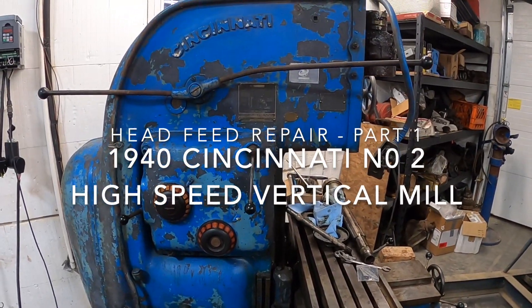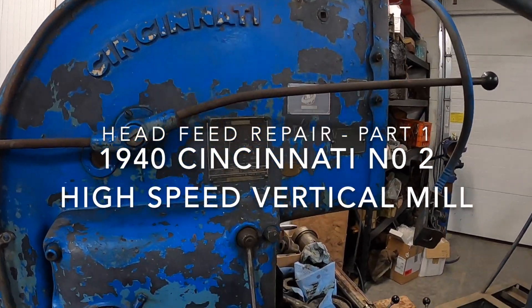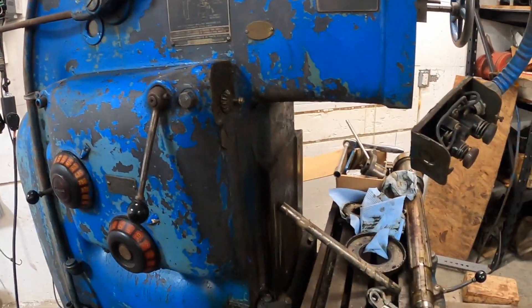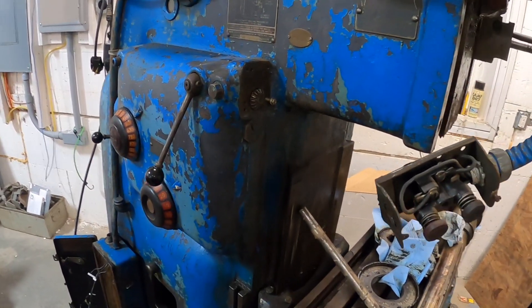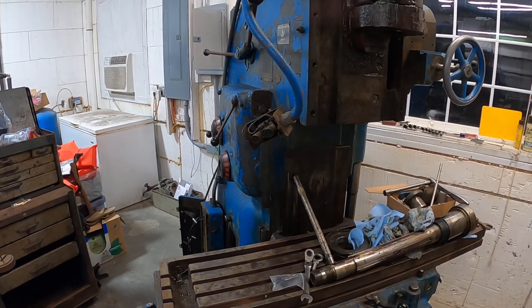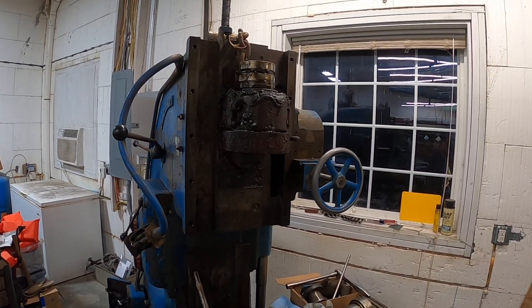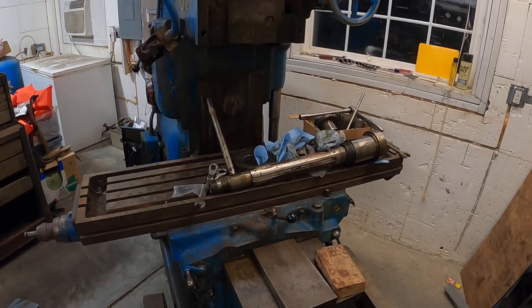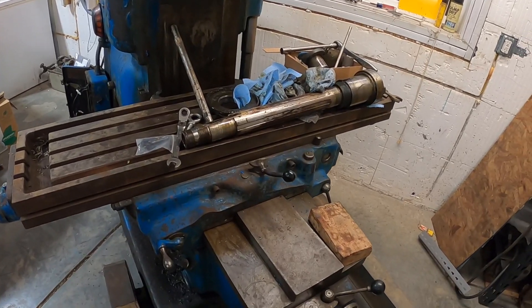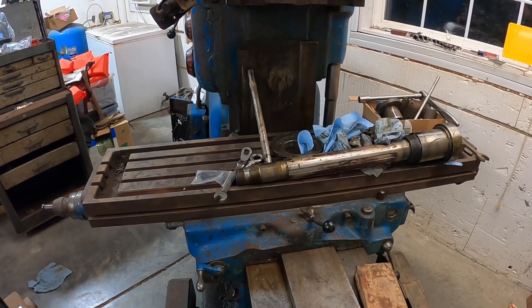This old Cincinnati milling machine is a project I picked up. It's a number two, made in 1940, originally ordered by the U.S. Navy, and was rebuilt at one point by Dixie Machine Tool Company. Please disregard the mess in this room. I bought the machine — long story, but I'll try to summarize it real quick.